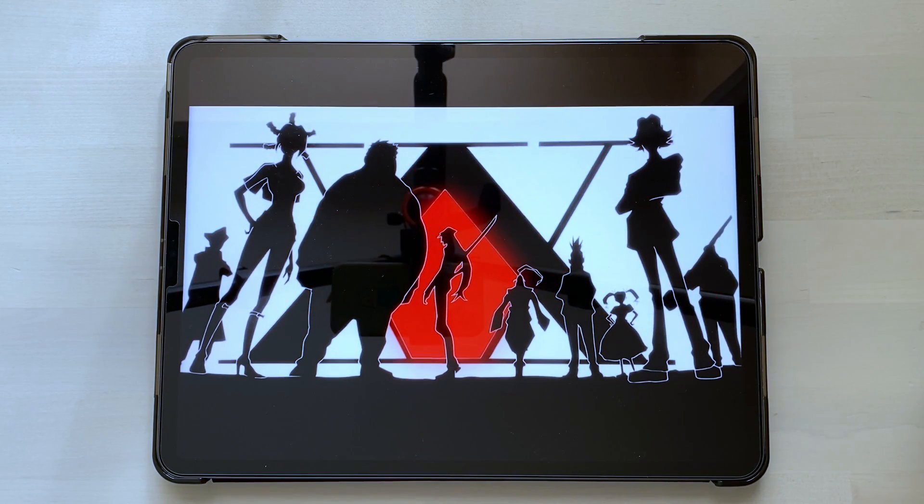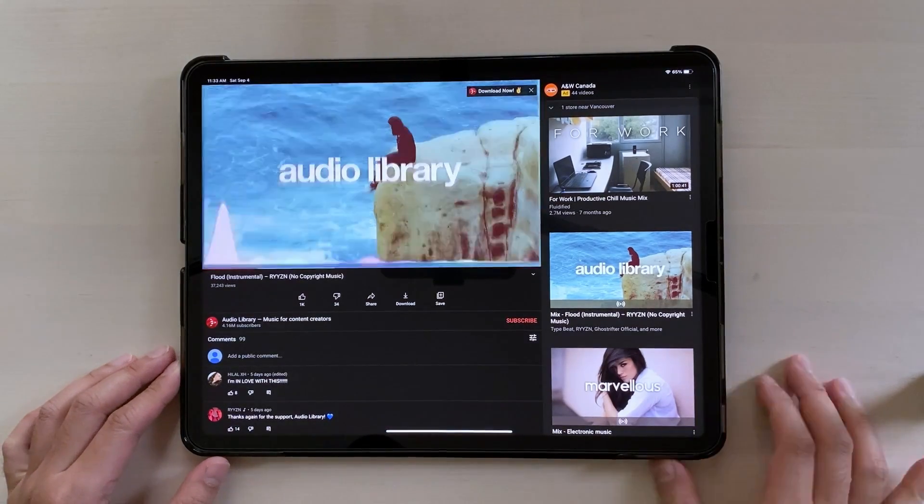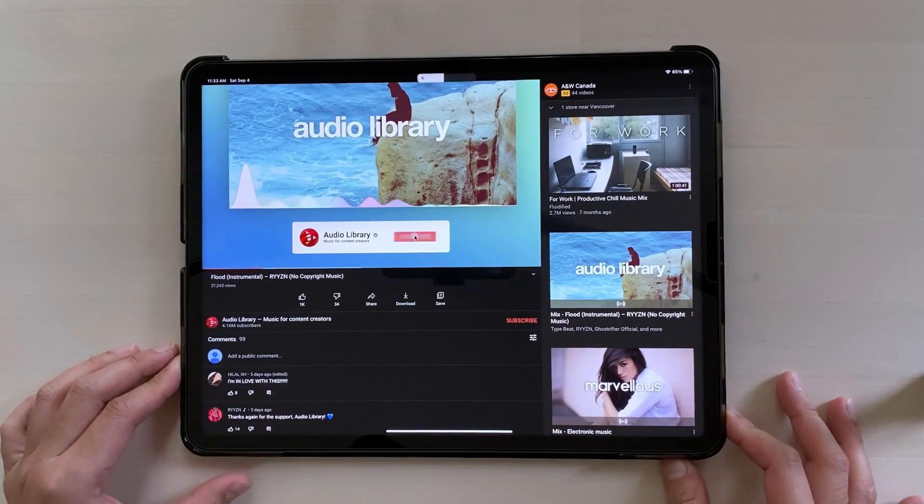Watching Netflix, the speakers add to the immersive experience of watching the movie. Here is an example of how the sound quality from this iPad sounds like.